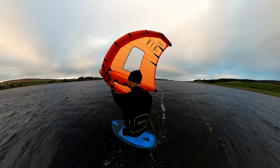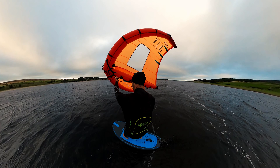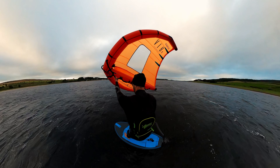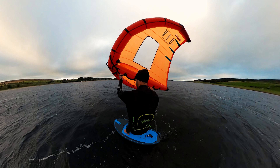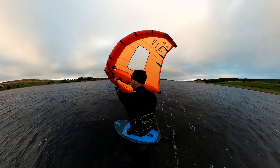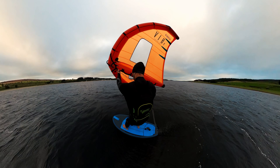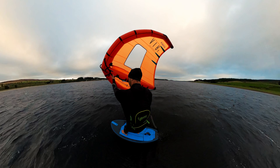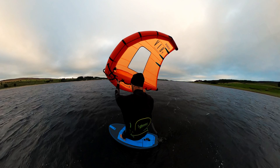From this position, your aim is to get your bum down where your back foot was. This should mean that most of your weight goes down and replaces the weight that was on your back foot. If you've done this correctly, the board should be largely level and you should continue foiling without too much trouble.